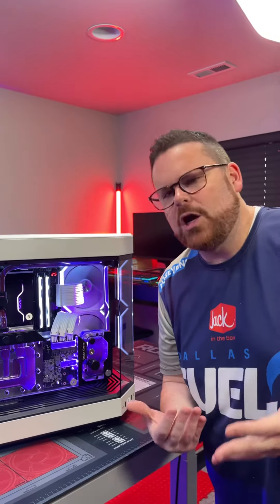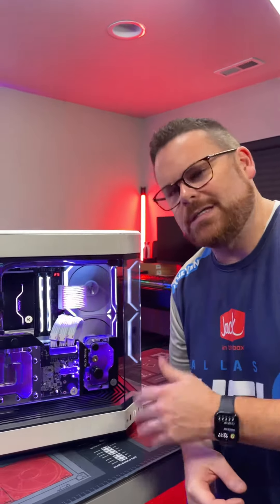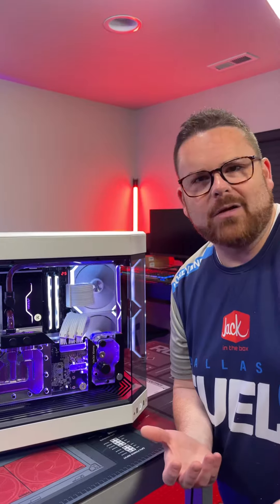I've actually gotten a lot of questions about when you're going to plan a high-end custom water-cooled PC, like we finished here with Oris. What goes into a process like that? What I wanted to talk about today was a little bit about planning your loop.